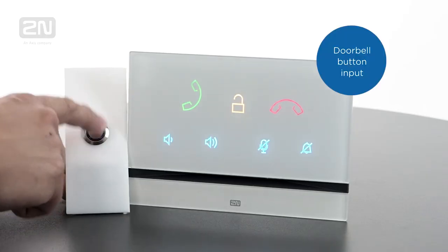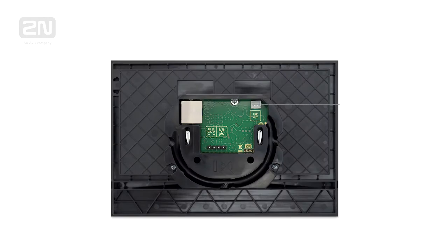Thanks to the doorbell button input, you can save the cost of buying a separate doorbell. This is a perfect solution for MDU installations. There's also an audio line out for an induction loop, which adapts the product for users with impaired hearing.